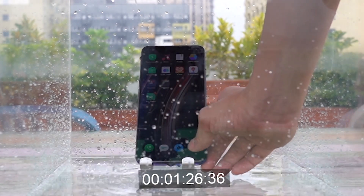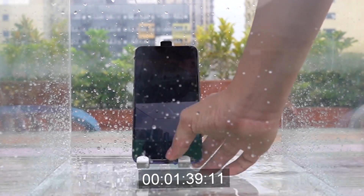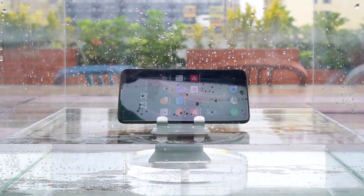At this time, the control and touch of the mobile phone has changed significantly. We started the last step, putting the mobile phone into the water completely.